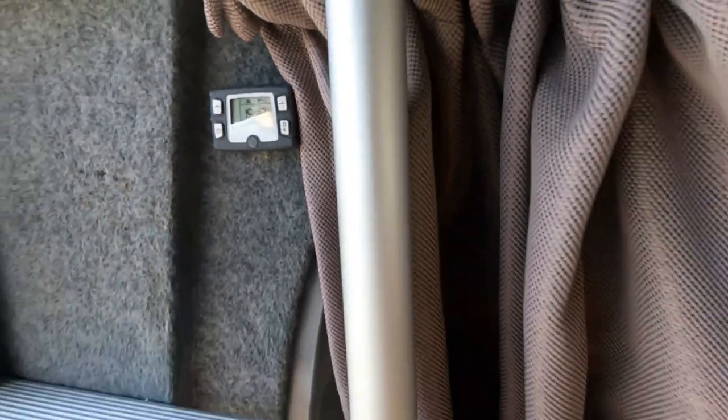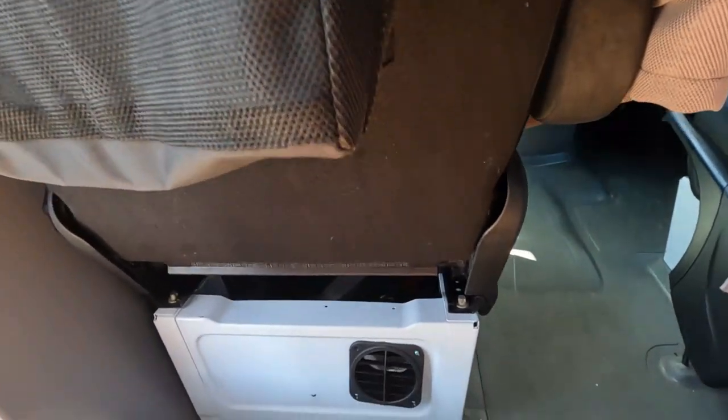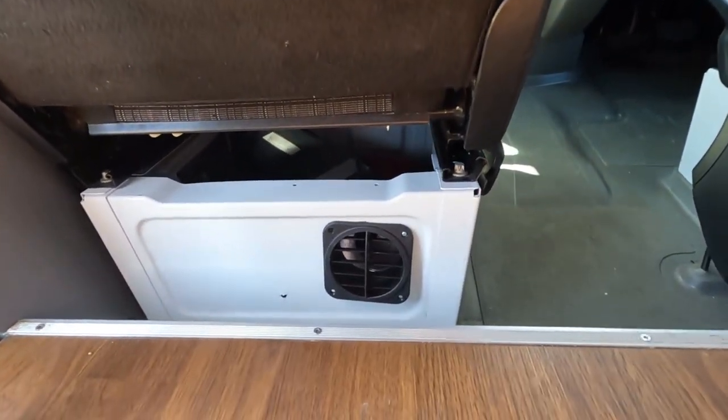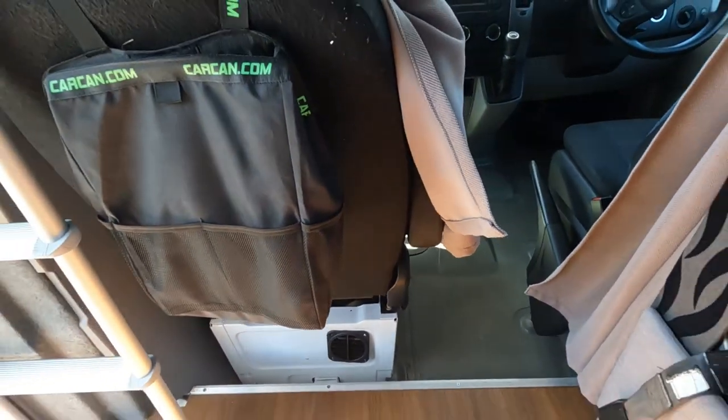We'll just show you where the vent is, to make sure you don't have anything in front of it. Because if you've got it high and going, it will probably melt whatever's in front of it. It's down there just under the passenger seat, so you need to keep that area clear if you're going to operate the heater.